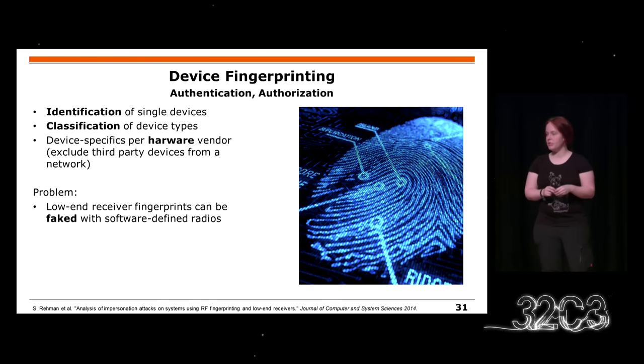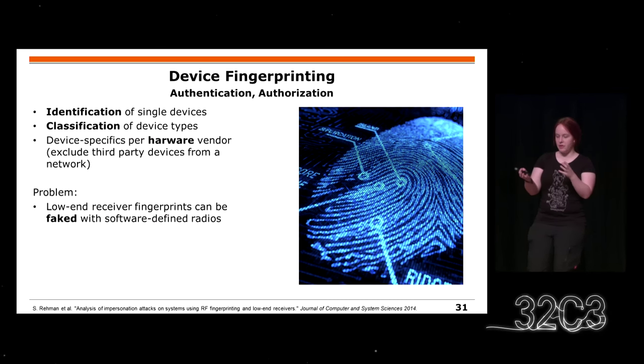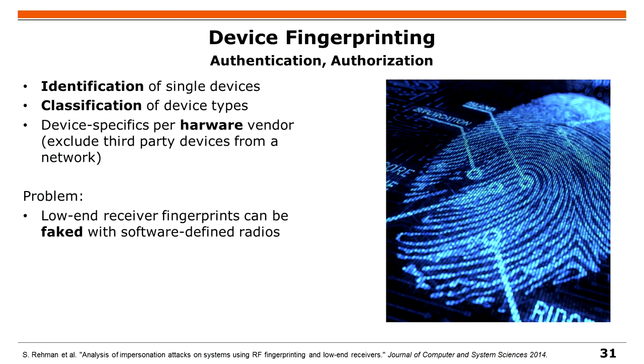Another thing you can use is device fingerprinting, because each device when it is manufactured has some differences. These differences also change the transmission behavior — everything is still within the standard, but you can identify devices, track a device, and also classify devices by vendor. Maybe you just exclude some vendors from your network. The only problem is that you really need a very good measurement of this fingerprint, because otherwise some properties might be easily spoofed.